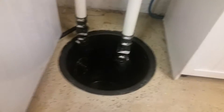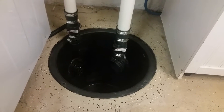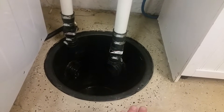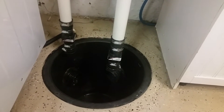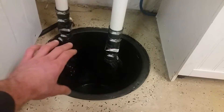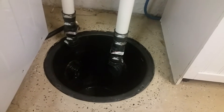Let's start with the sump basin. Originally there was a cement basin in here which I didn't like for three reasons. One, it didn't have a lid. Two, it wasn't very deep and it had a cement base so after it was done raining it couldn't perk water back into the ground. And three, it had large gaping holes around the perimeter which would allow sediment to wash out from under the basement.